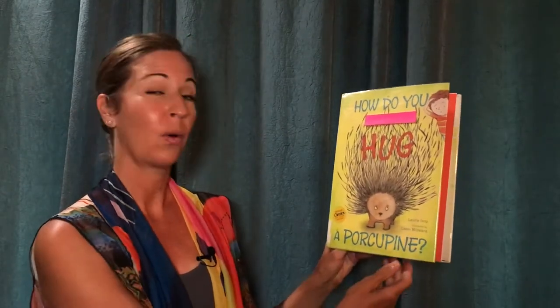Hello friends! Welcome to the Wacky World of Mrs. S. Today I'm going to read How Do You Hug a Porcupine? This is by Laurie Isop, illustrated by Gwen Millward.